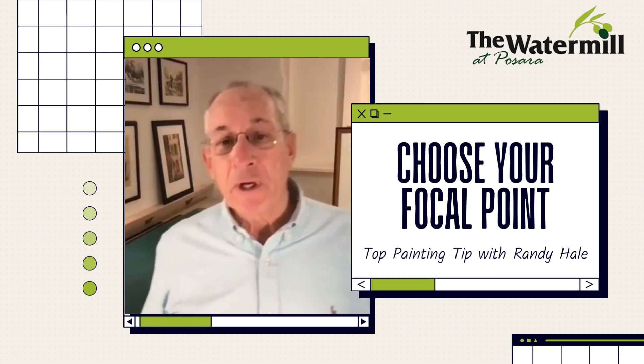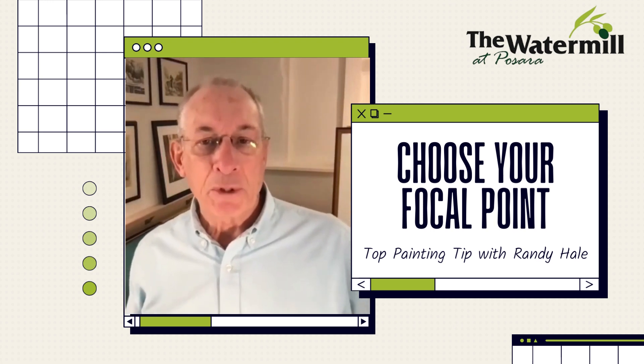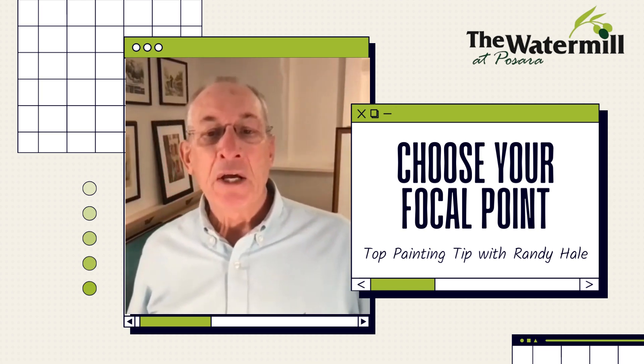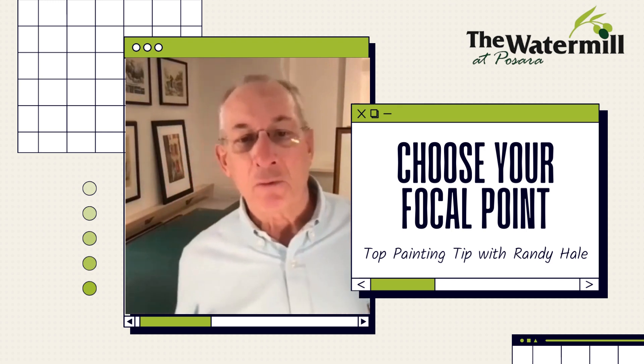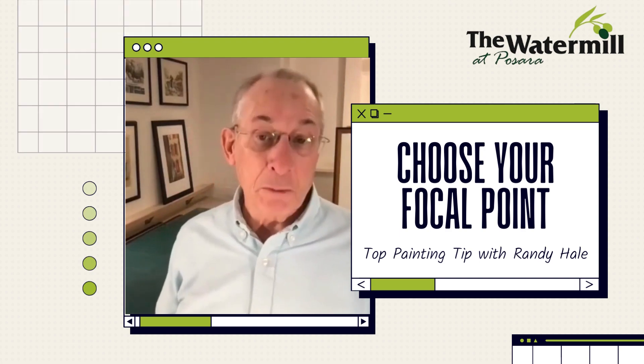As we think about this, everything else in the painting that moves away from that particular focal point can get a little softer, a little less defined, so that our eye immediately gravitates right to that center point, which is where you want your viewer's attention to be focused.